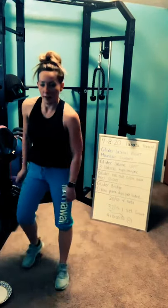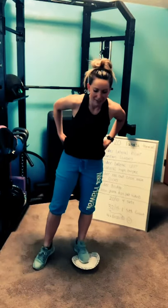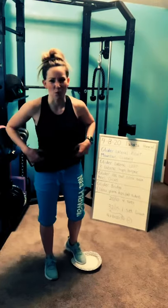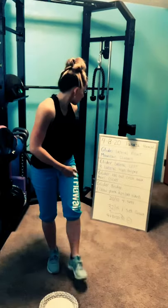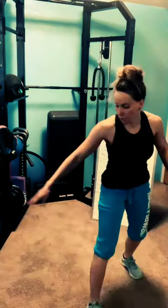Okay, one Tabata done. Other side. Sorry, there was a bit of a delay on the first Tabata — I thought I had more time, but that's okay. So now we're going to have the left toes on the glider for a lateral lunge, then you have three lateral hops to a burpee. Make sure you have some room.